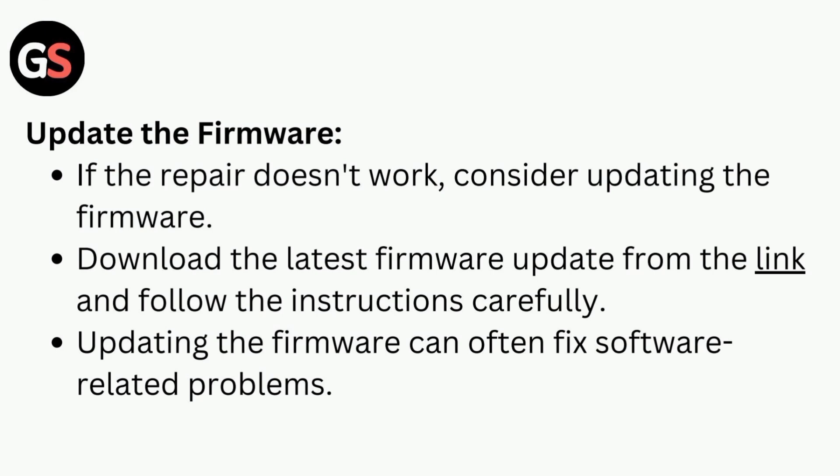If the repair doesn't work, consider updating the firmware. Download the latest firmware updates from the link and follow the instructions carefully. Updating the firmware can often fix software-related problems.